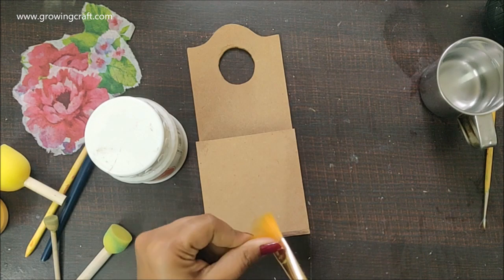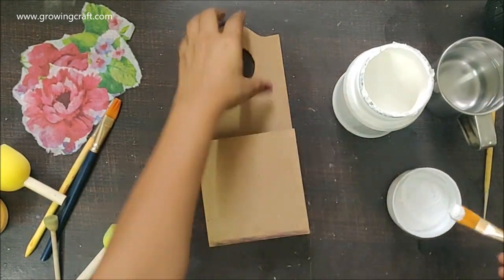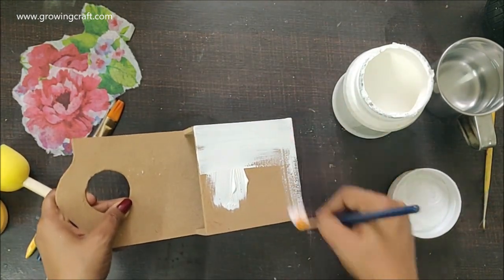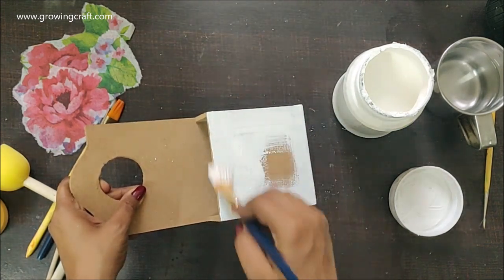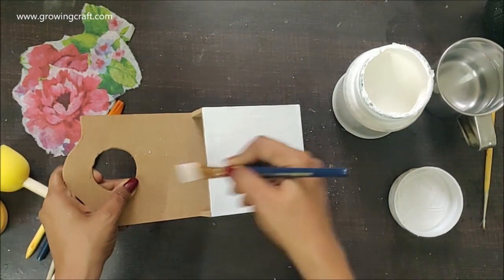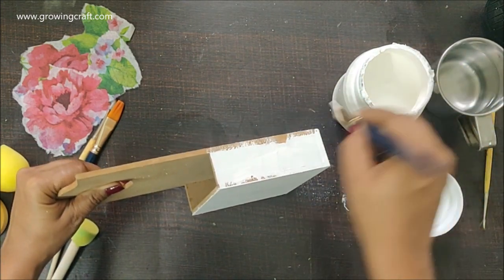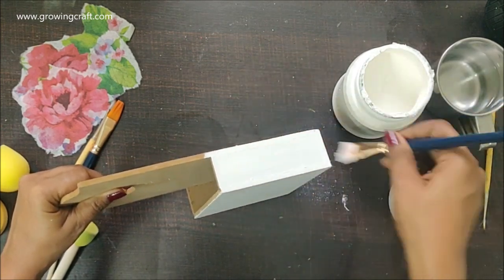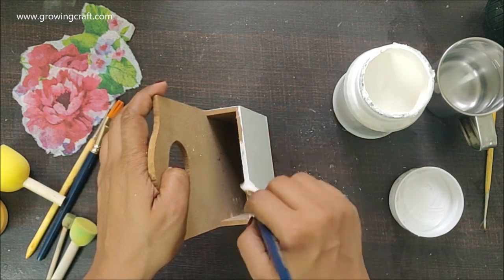Now I need to prep up my base and for that I am going to use gesso. I am using white color gesso — they give such a nice base prep and are absolutely gorgeous to work with MDF stuff. I even like using them on all my metal stuff before doing any decoupage work. I have been asked many times whether we need to add water to gesso since it is quite thick compared to acrylic paint. I usually never add water to it unless I really want a very thin line or am using it for a purpose other than prepping my base.